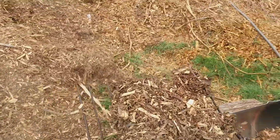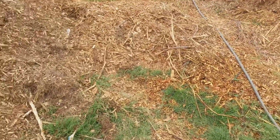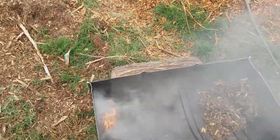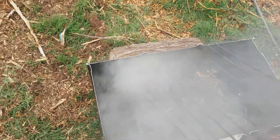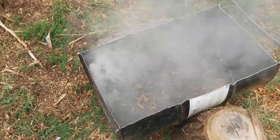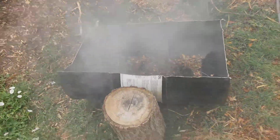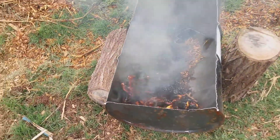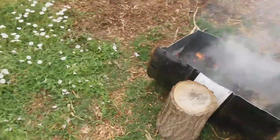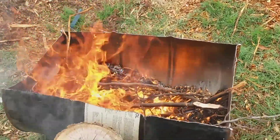I don't know how many of you have ever tried to make a video before, but it really is a pain in the butt — you can hardly see anything and don't know where you're pointing the camera. I think I might have just smothered it. Yep, I put it out. Okay, let's try that again. We'll let that burn for a bit and try to throw some bigger sticks on to get it going.